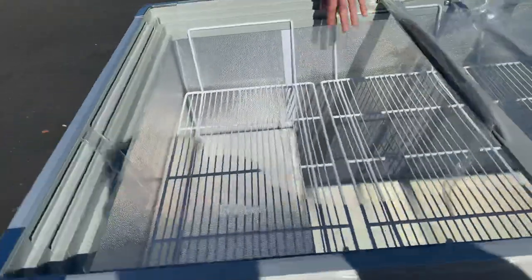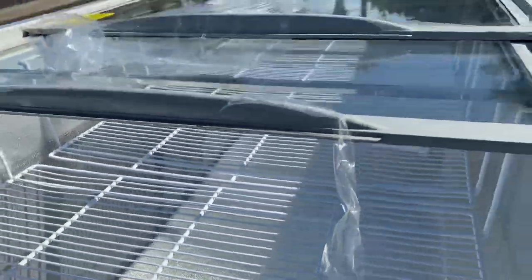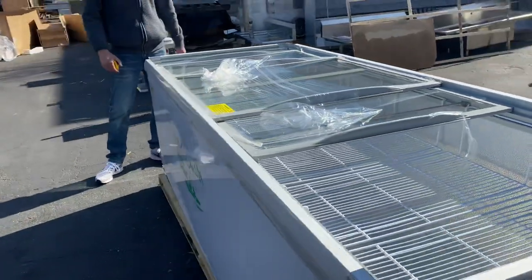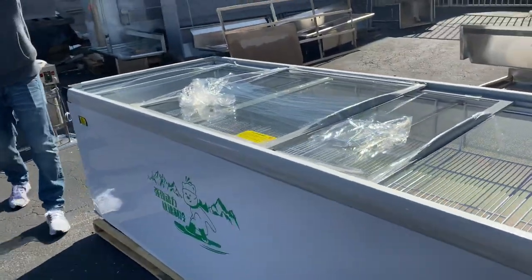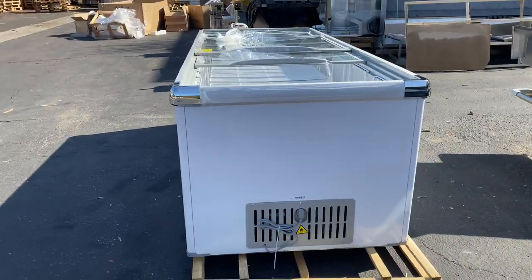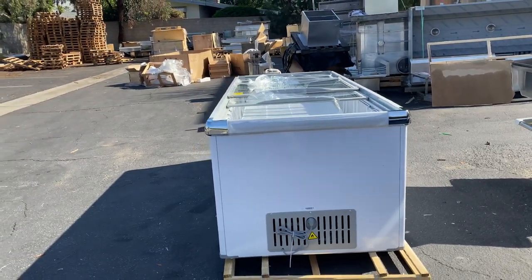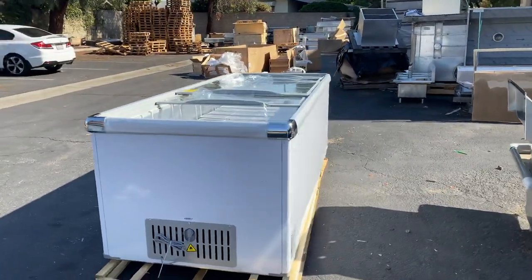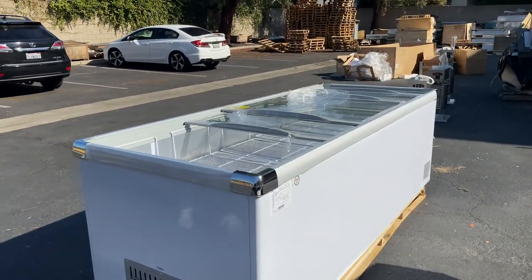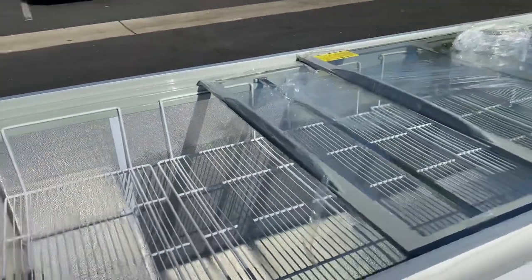This unit has more storage space on the inside — it's a longer unit, so you have enough space to store your product. On the side we have the plug. It's originally a 220-volt unit with a 220-volt plug, but you can also use it for 110 volts. If you want 110, just let us know or choose that option on our website.